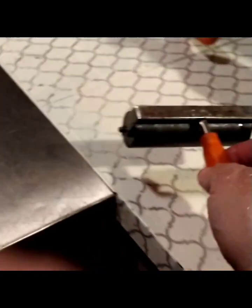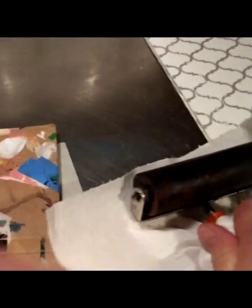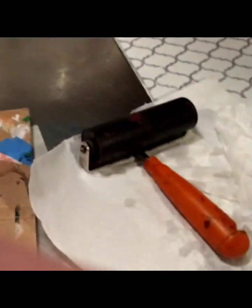Make sure you dry the brayer really well before you try to make another print. Use the sponge first, then a paper towel. Roll it on the paper towel — you can tell there's no more ink on it when it leaves no mark. Dry it thoroughly for the next time you're going to use ink, and that's it for cleanup.